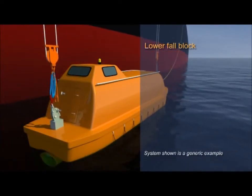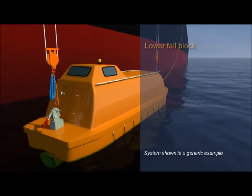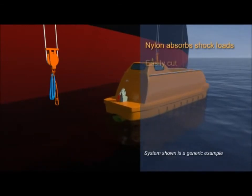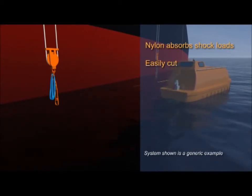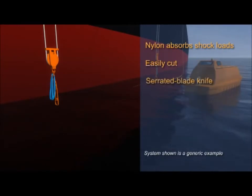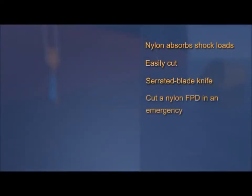Wires could be used, but the advantage of using nylon is that it can absorb shock loads and can be easily cut in an emergency. The advantage of a loop strop is that only one standing part needs to be cut to release it. If each lifeboat has been equipped with an additional serrated blade knife, this would probably provide a quick and safe method of cutting a nylon fall-preventer device in an emergency.